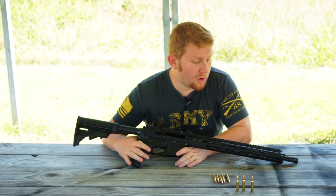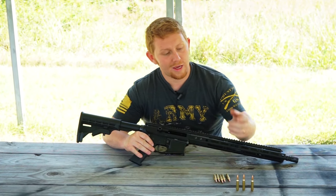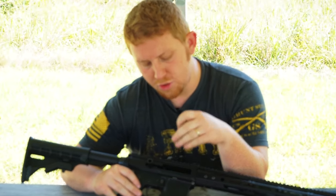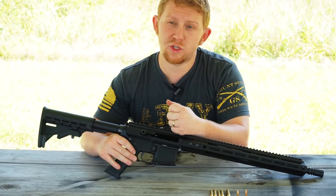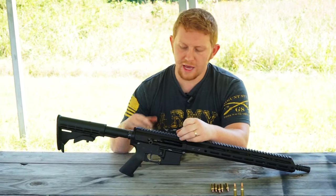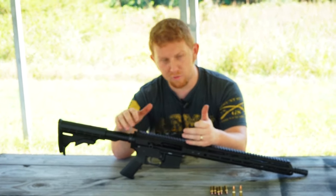All right everybody, I hope you enjoyed the shooting — I know our cameraman Tim definitely did whenever he gets a chance. So yeah, .223 Wylde: your best of both worlds. You can shoot your .223 and your .556 shells in here. You're not going to have any gas pressure issues and you're not going to lose any accuracy because they kind of meshed the two calibers together into a solid platform across the board.